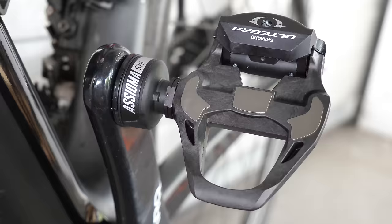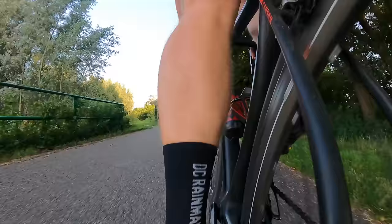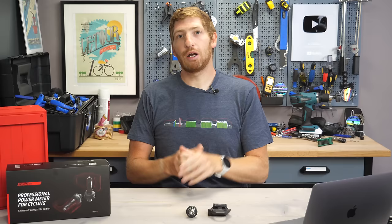Hey folks, it's Ray of DCRainMaker.com here, and today I've got an in-depth review of the new Favero Asioma Duo Shi, which is essentially their Shimano-compatible SPD-SL road pedal power meter — except there are a couple of catches. Number one being that you don't actually get the pedal; you're buying just the spindle.